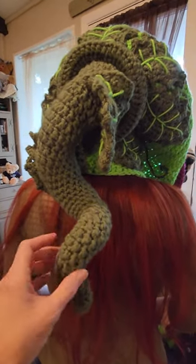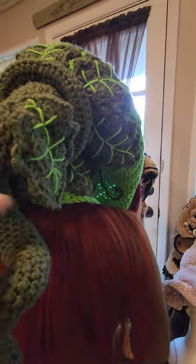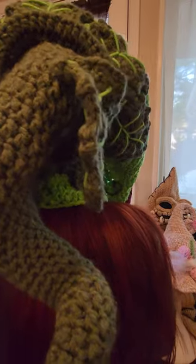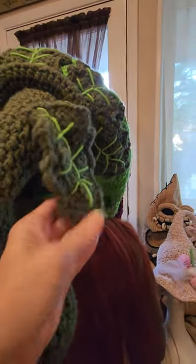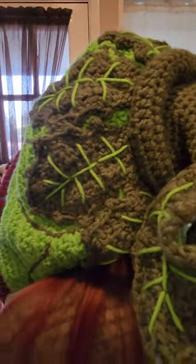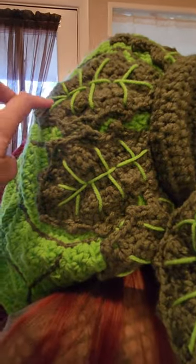This curly cue here is just going to stay like that — it's crocheted so it will hold that shape. The leaves here are attached right at the top, and you can kind of play with those, adjust them, and they'll move around as you move around.